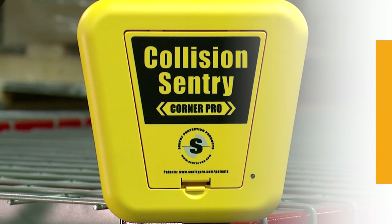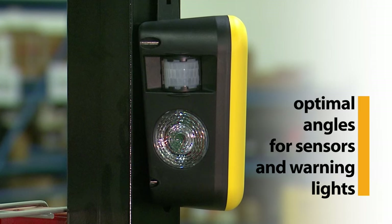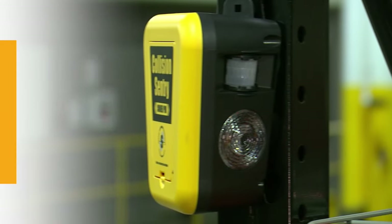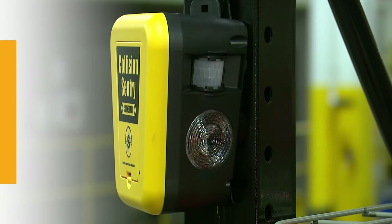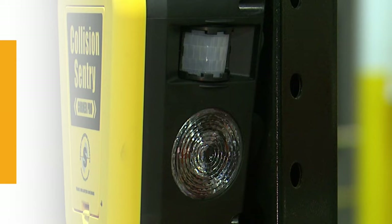Notice the shape of the Collision Sentry Corner Pro. The angles on each side optimize the positioning of the lights and diffusing lenses, concentrating the light's intensity. The brightness of the light is comparable to a car's tail light. This design also enhances the visibility of the alarms — the easier to see, the more time to avert an accident.